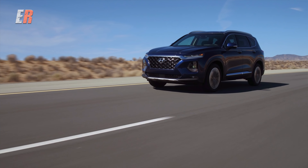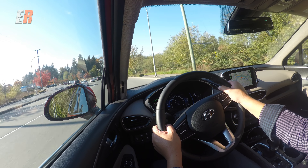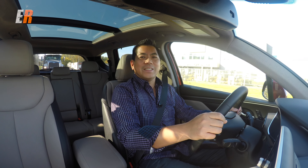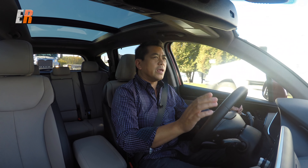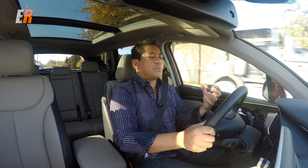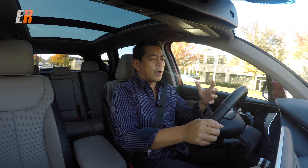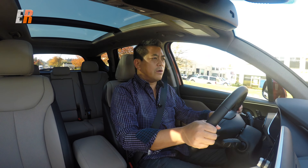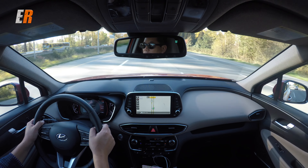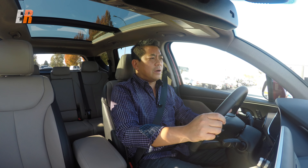One thing you'll really notice in this new Santa Fe — or maybe something you won't notice — is noise. It is extremely, extremely quiet. That superstructure creates a nice platform for the suspension to work. Going over potholes and manhole covers, it's a very isolated cabin. As for steering, there's a little bit of a lack of communication to the driver — a little more road feel would be nice.